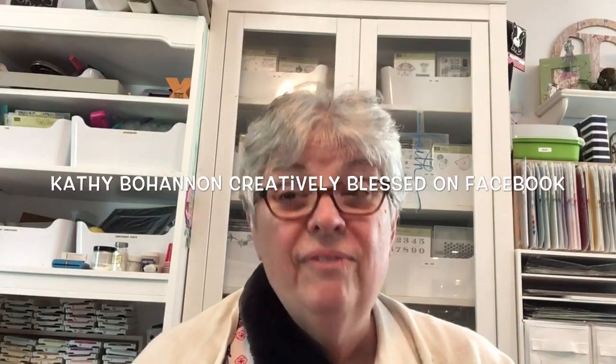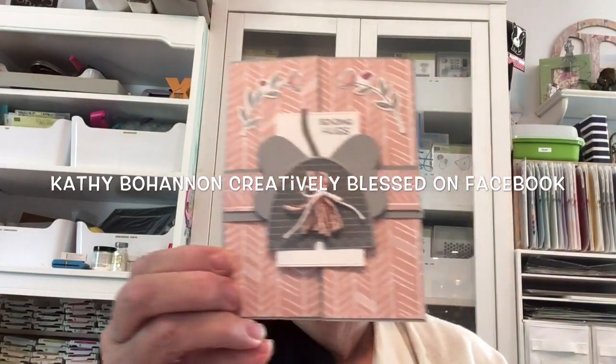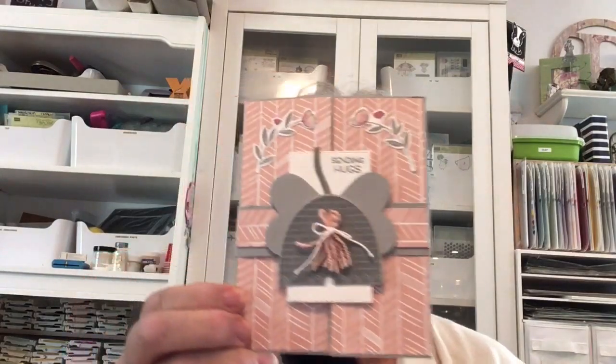My most recent card was featured on Kathy Bohannon Creatively Blessed on Facebook, and that is this one. This card was designed by a woman named June Dunn, and I cased it from Mary Dethridge. They are both also Stampin' Up! demonstrators.